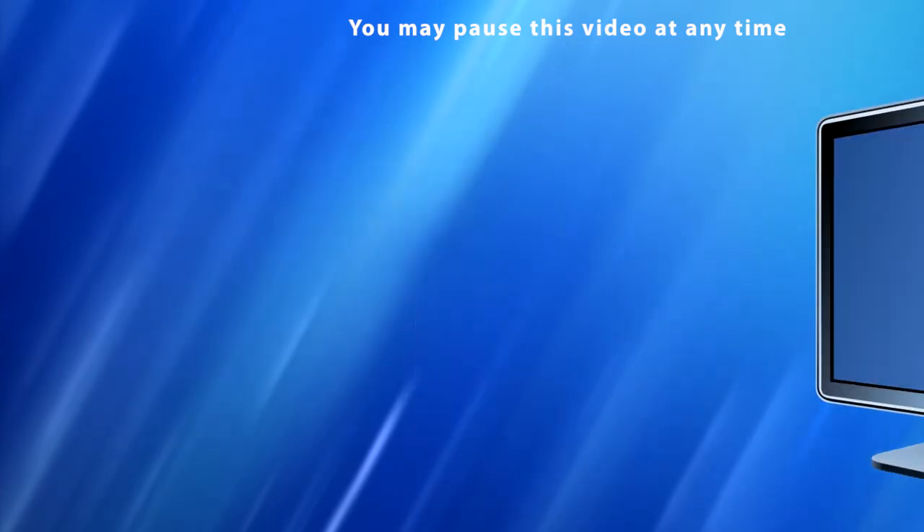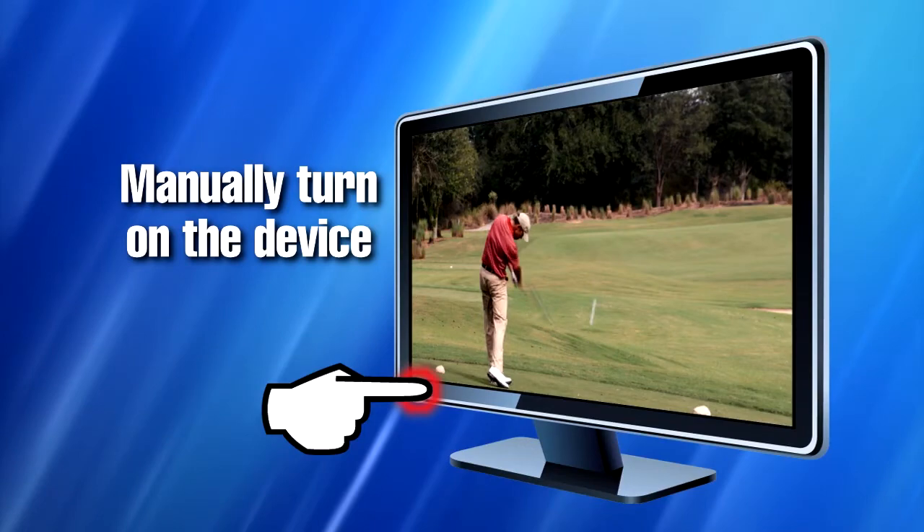Step 1. Manually turn on the device that you want to set up on the remote control.